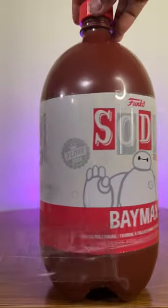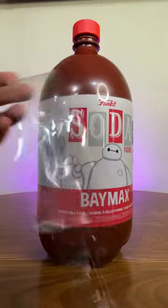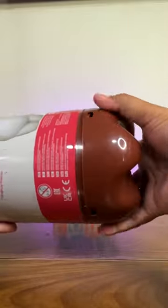First, you got to peel this little tape. Make sure that when you're peeling the tape, to be careful because sometimes it leaves like glue residue. Once that is off, make sure to try to squeeze the end of it and also the bottle itself.